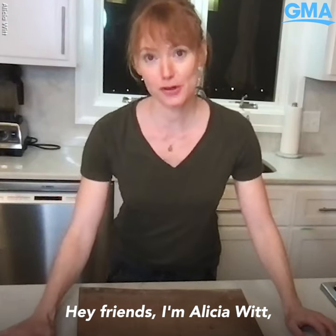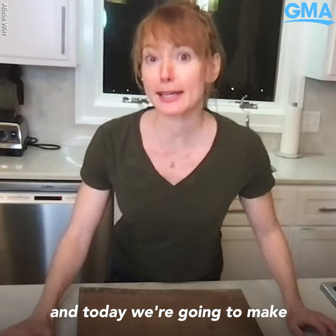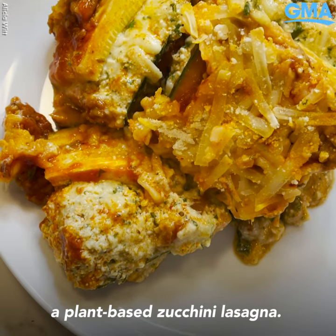Hey friends, I'm Alicia Witt and today we're going to make a plant-based zucchini lasagna.